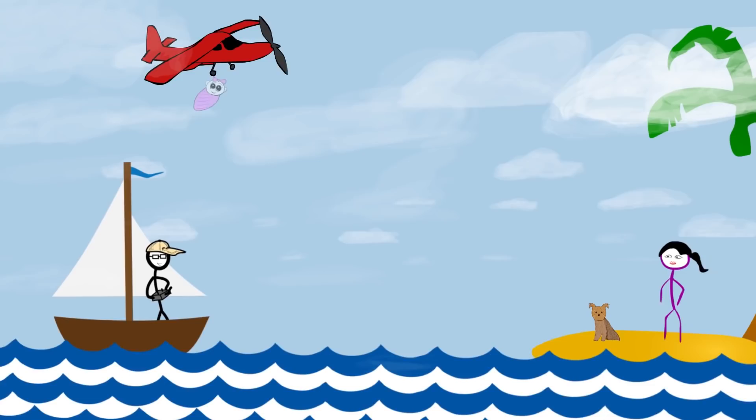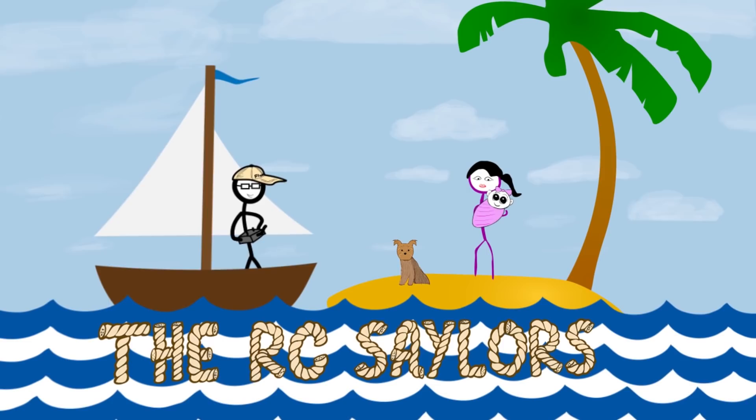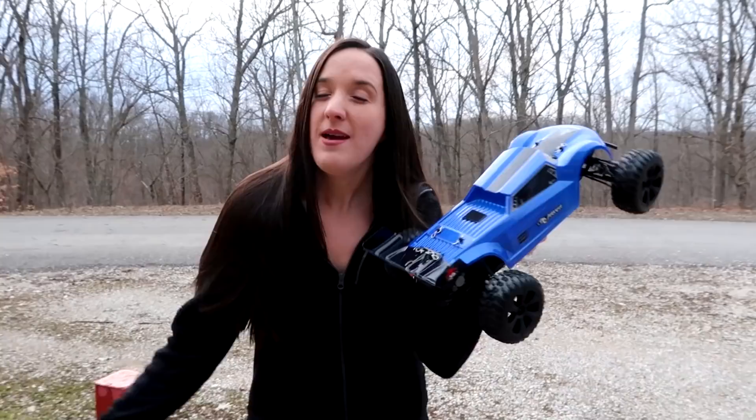What's up everyone, today we're going to bash the Red Cat Racing Piranha. Hey everyone, I'm Abby, I'm Nate behind the camera, and Popeye's at home because no dogs are allowed in this park. We are the RC Sailors, welcome to our RC family.